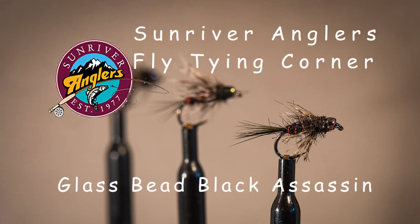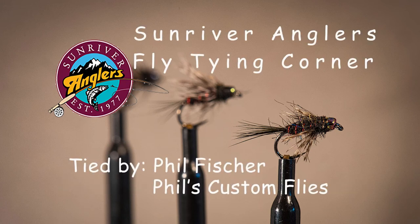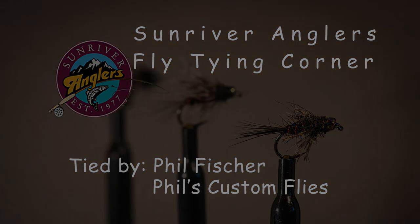That has been your Sunriver Anglers Fly Tying Corner for this month. I hope you'll give the glass bead black assassin a try — it's been a really good fly on Crane Prairie throughout this summer. I often fish it in tandem with a black balance leech, using this as the dropper fly, and I take an awful lot of fish on this pattern. If you like what you see, please subscribe to this channel and follow us on Facebook. Thanks for watching — we'll see you next time.